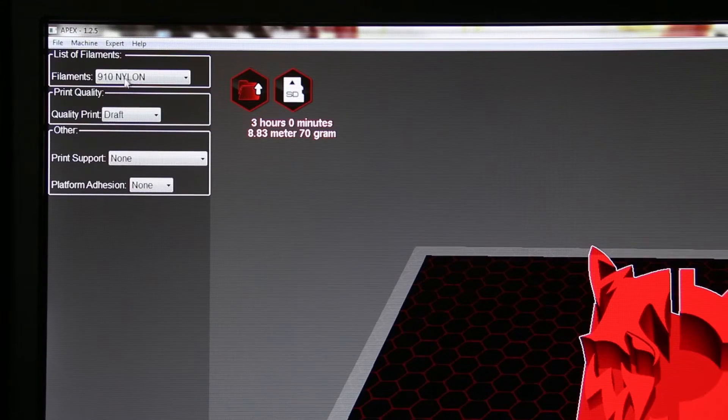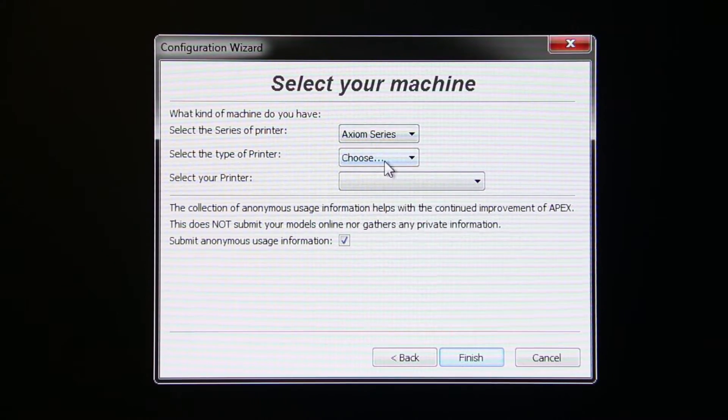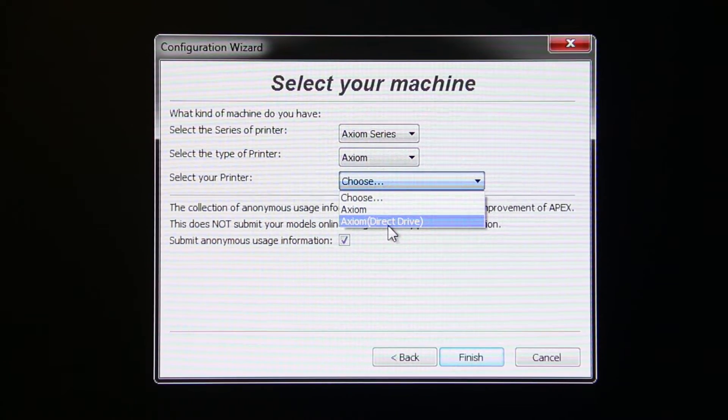In APEX, click on Machine, then click on Add New Machine. In the dialog box, select your printer series, type, and printer. Click Finish.